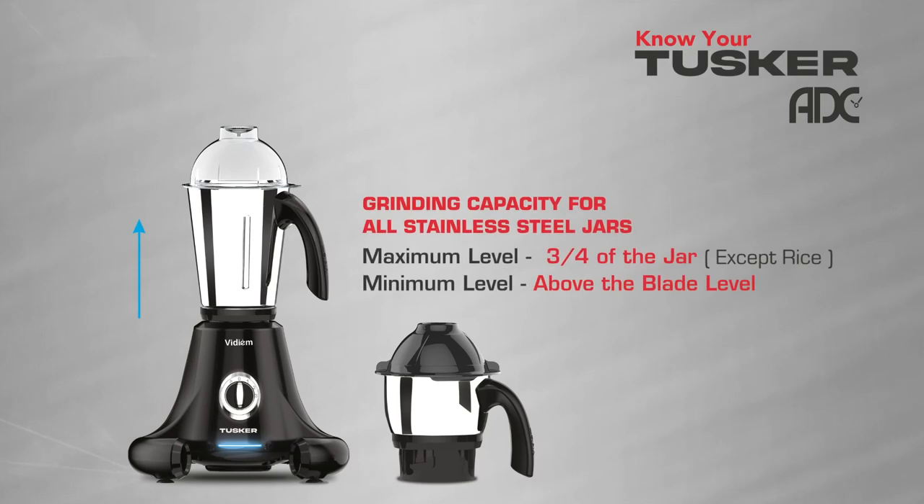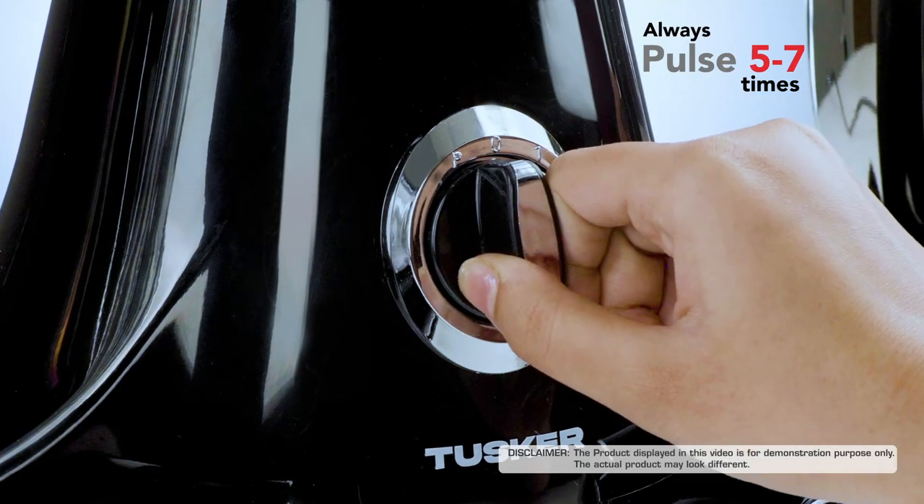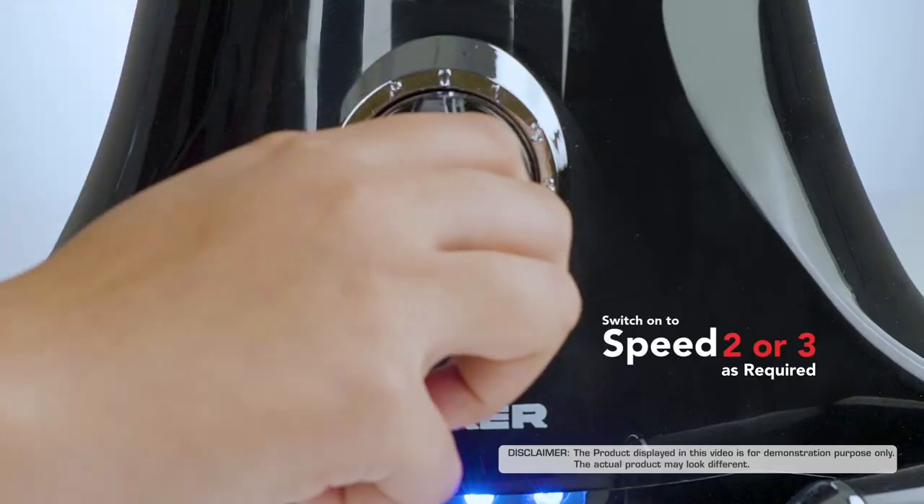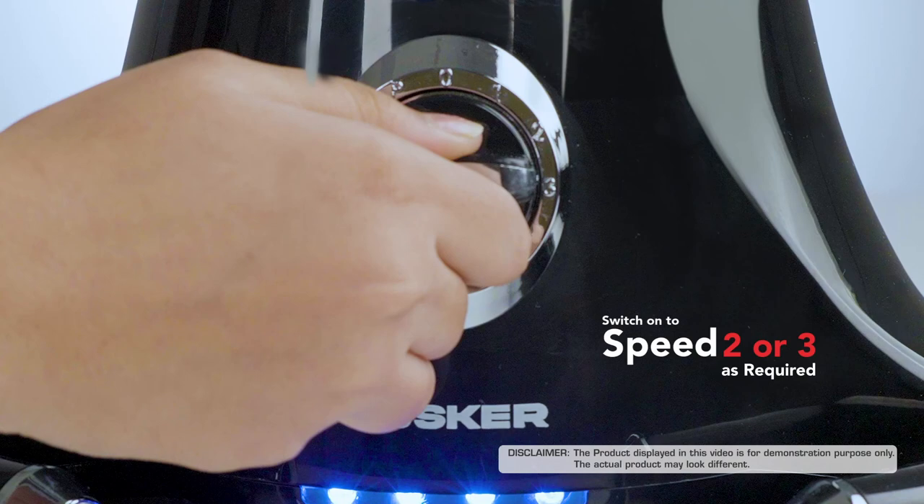Grinding capacity for all stainless steel jars: Maximum level — three-fourths of the jar. Minimum level — above the blade level. Note: always pulse 5–7 times while dry or wet grinding, then run on speed 2 or 3 as required.